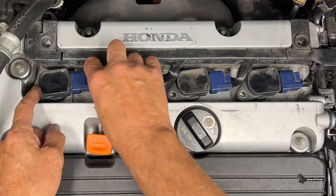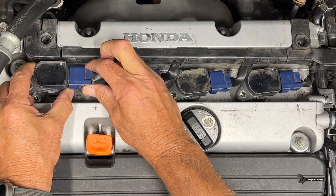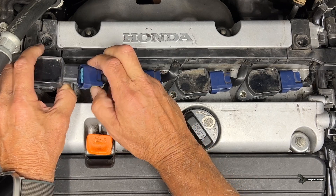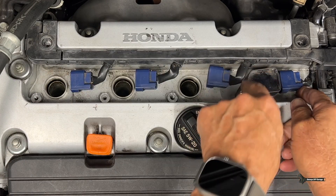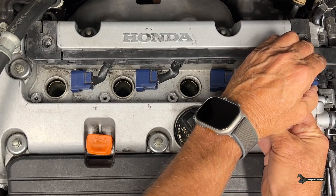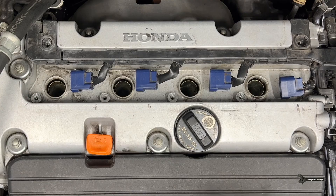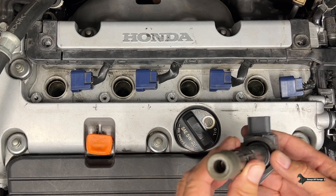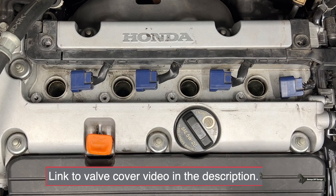Now I can remove the coils. You just want to lift it up a little bit, release this little tab, and then pull it out. Here's coil one, and then here's the last coil. I'm going to set these aside on the bench. You actually want to look inside here to see if there's any oil. If there's any oil, you're going to need a valve cover and the seals inside that valve cover.